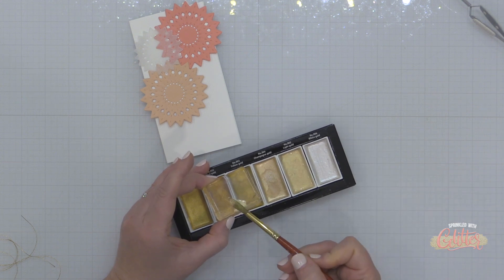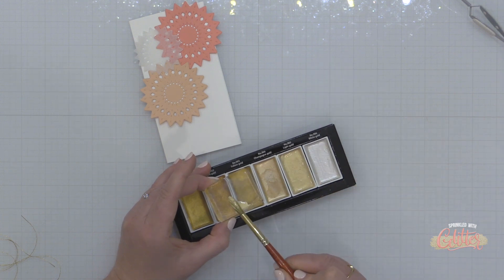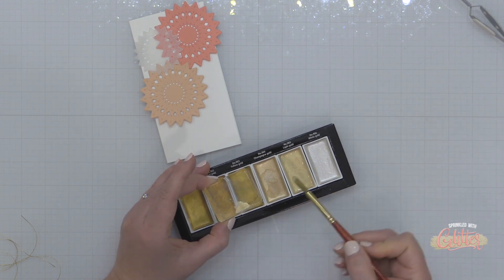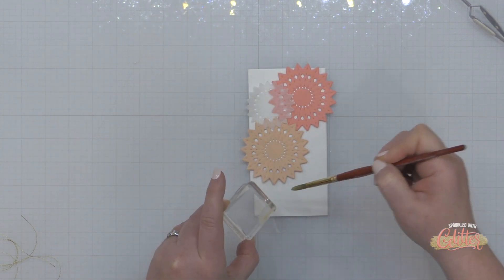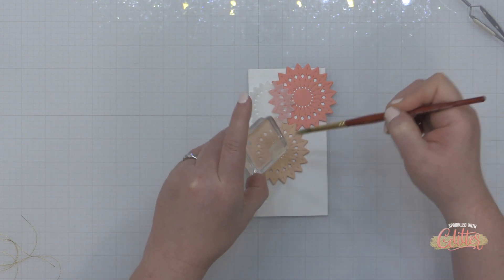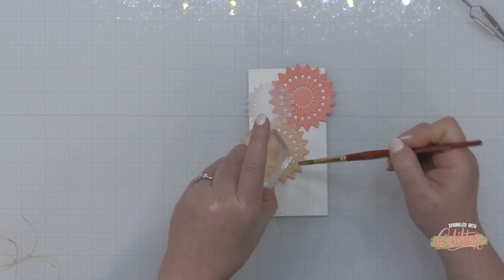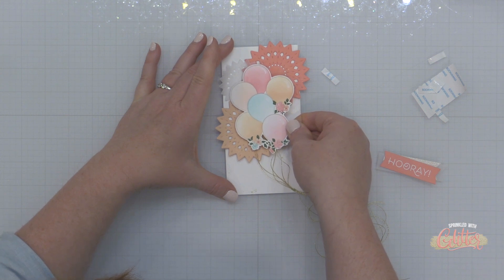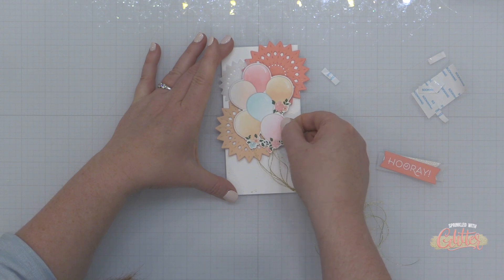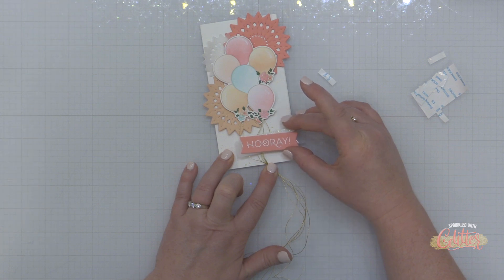I decided to add a little bit of gold splatter to this card. I don't normally do the whole splatter thing because it makes me a little nervous, but today I'm using some gold watercolor on a block and just splattering it onto the background of the card base to add a fun, festive look with a little sparkle and shine to the otherwise plain background. Then I'm popping up my balloon cluster right over the top of those rosettes using foam adhesive and adding my banner greeting along the bottom right edge of the card base.